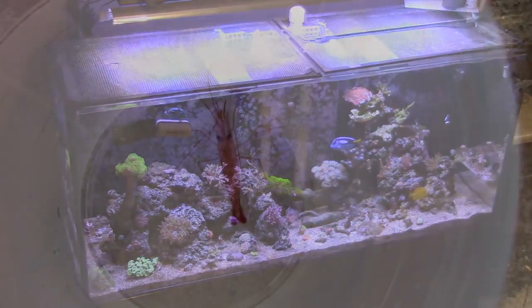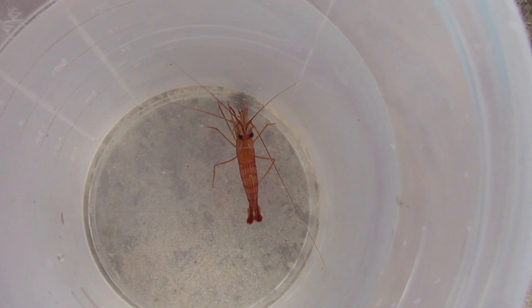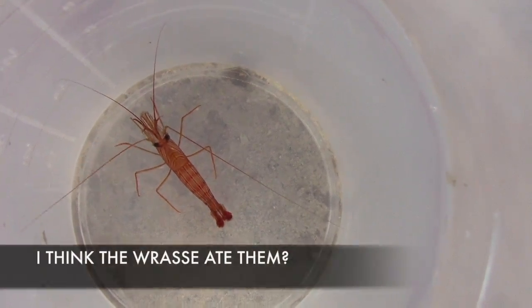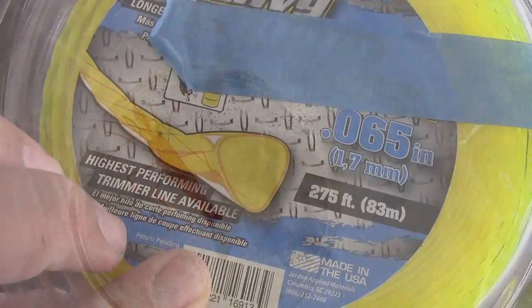I'm not going to pretend like nothing's wrong with my tank or that everything's going perfect. Last time you guys told me to get some peppermint shrimps — I did — but they didn't really do anything, so I decided to get one more and I picked it up from my LFS.